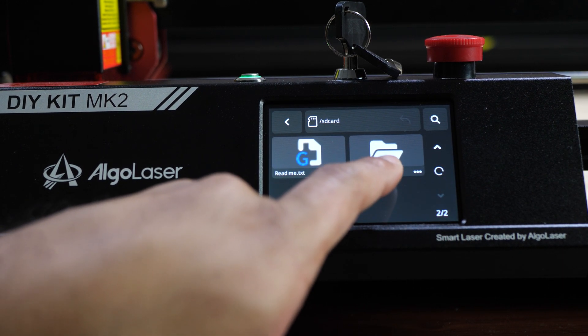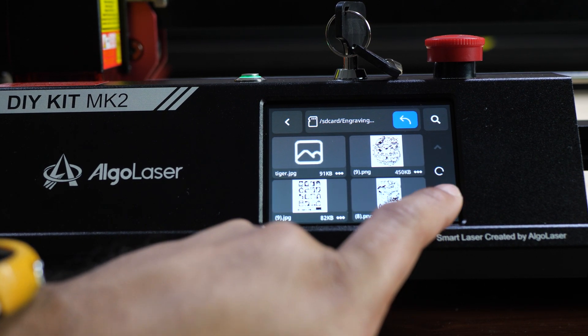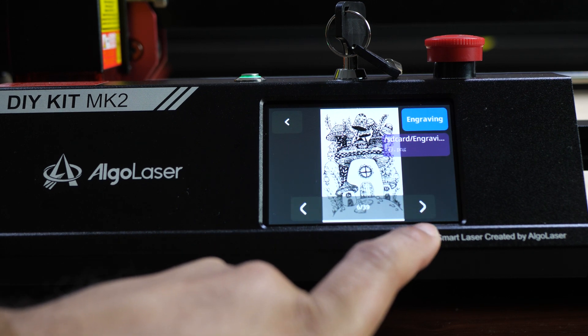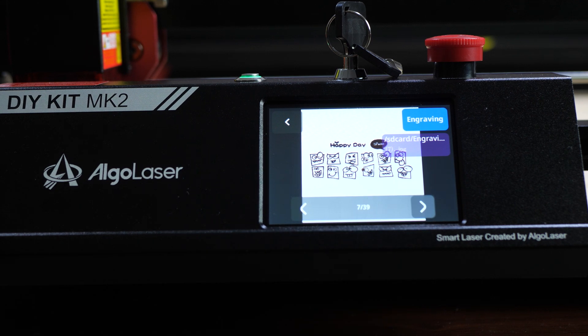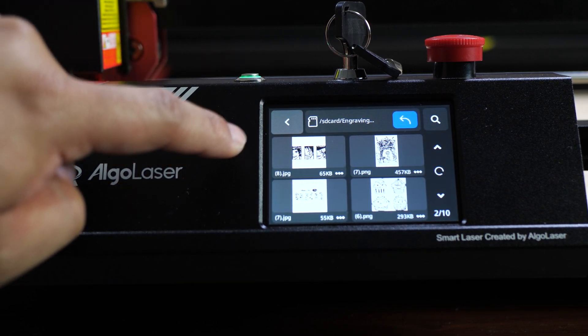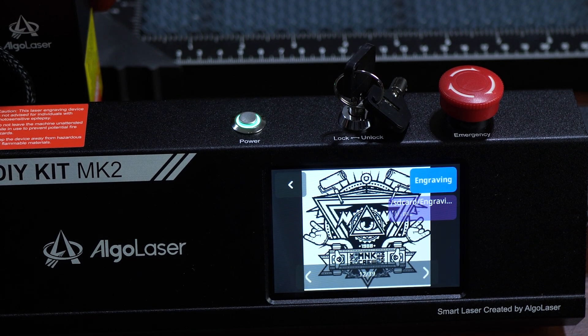Next is the SD card that's already installed on the machine. If I go to the second page I can select engraving material and see various preloaded pictures that Algo Laser put on here for you to engrave. These are just sample engravings you can do right out of the gate that they already include for you.